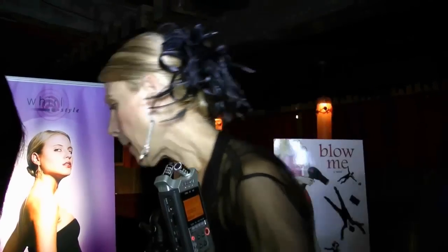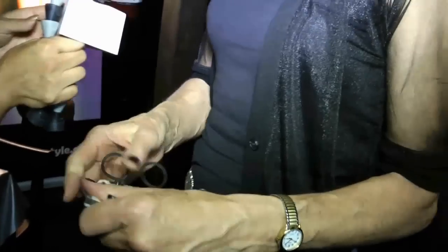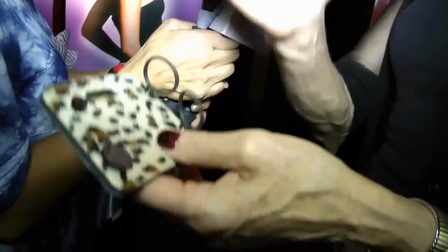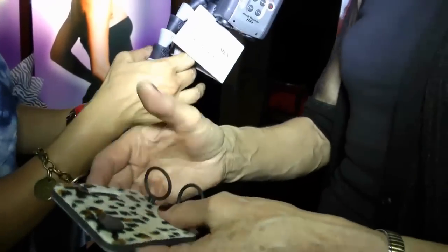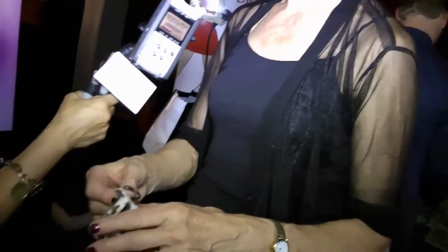Brittany, why don't you put a ponytail in and let's show her how to do the bun with the ponytail holder. This is a new product and it's reversible — zebra on one side, leopard on the other. What it does is it allows you to have your ponytail stand out from the head, so your ponytail is much more pretty. If it's flat against the head, it just droops down and you lose dimension.